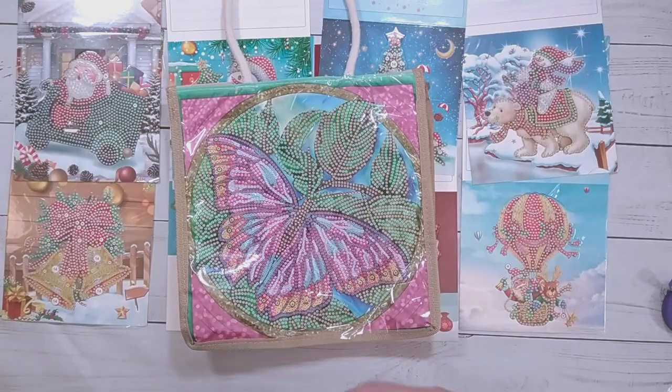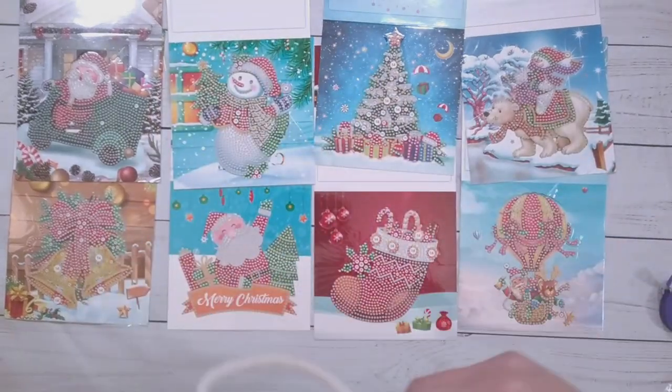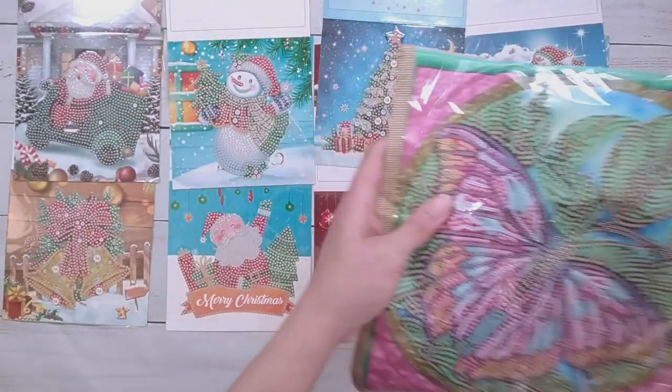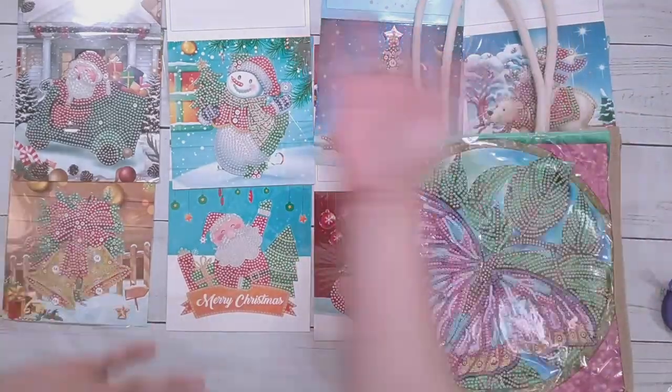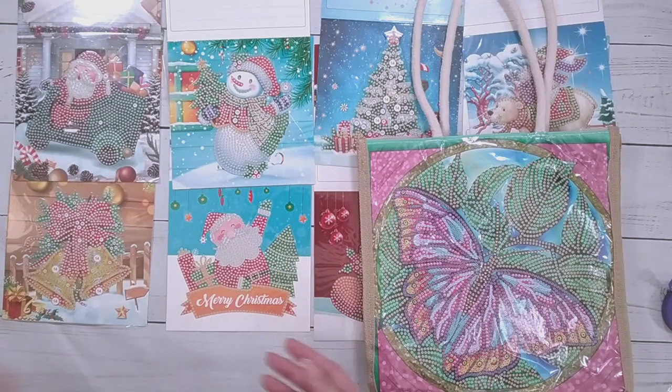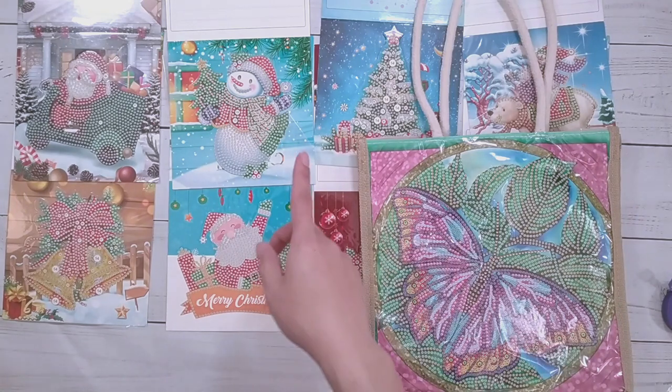So that's the last one I'm unboxing for this video. I have the butterfly tote bag and then the Christmas cards in the background. I will work on these because I kind of see myself just finishing all of them, and I'll see you later, hopefully with some finishes.